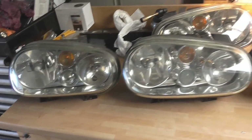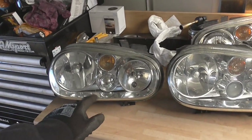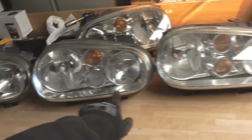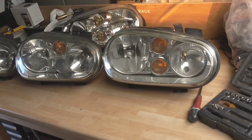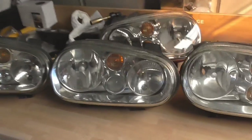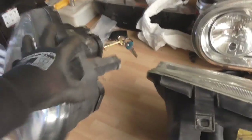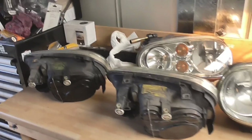I never thought I'd ever have so much choice of headlights — three different types there. That's the standard one we took out that doesn't have a fog light. The one that does have a fog light, and these don't have a fog light but they have two indicators — they're apparently called twindicators. So at the moment these are the ones that are going to be going in.